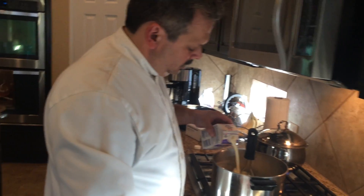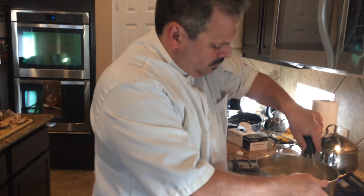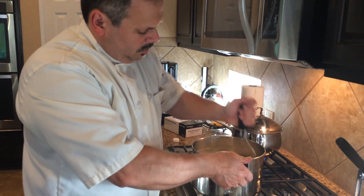We're going to add a pint of heavy cream, but don't add all the cream just yet. We'll see if we need more depending on how wet the potatoes still are while we mix and whip them.